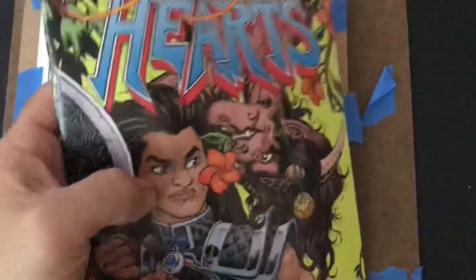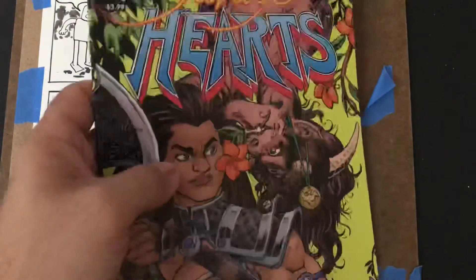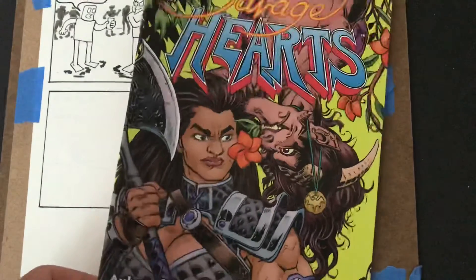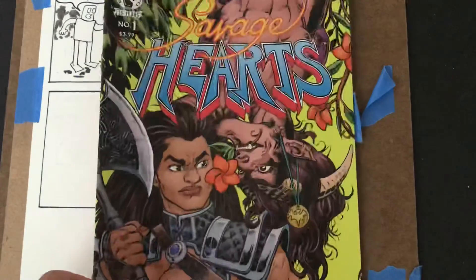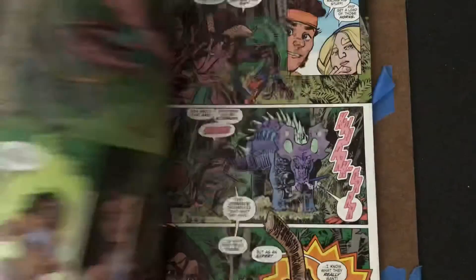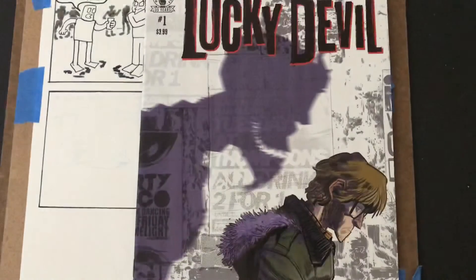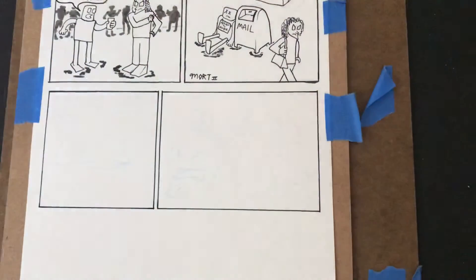From Dark Horse Comics, this is a series called Savage Hearts — Aubrey Sitterson is the writer — and I don't know if I'm going to stick around for this one; I thought I would check it out at number one. This is from Cullen Bunn — also from Dark Horse — called Lucky Devil, number one. We'll see how it goes.